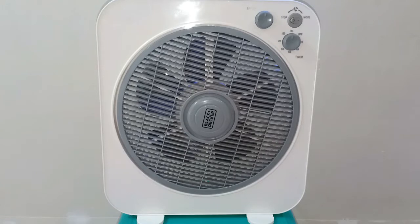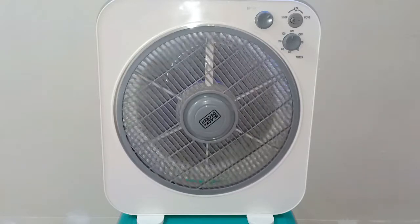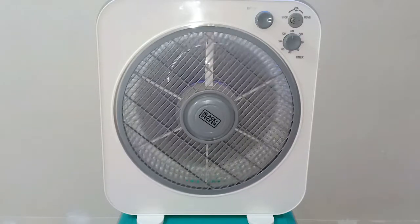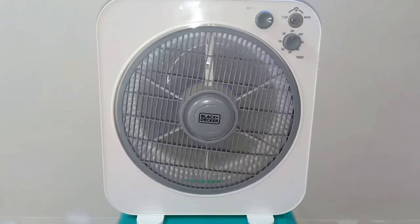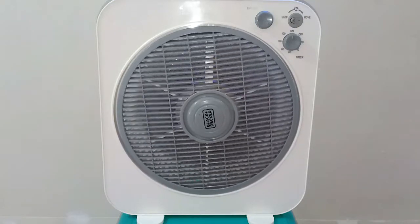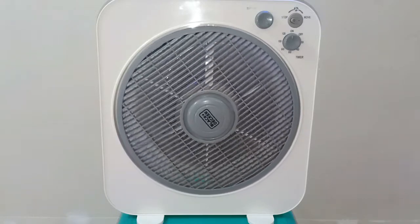Alright, moment of truth. Black & Decker box fan with new 1 µF capacitor — fan speed number 1, it looks fine. Let's see fan speed 2: there is a notable increase in fan speed which did not manifest before when it was still using the old capacitor. Let's see fan speed number 3 — there is a much more notable increase in fan speed, and as far as I recall, this is the normal speed of the electric fan when it was brand new on fan speed number 3.